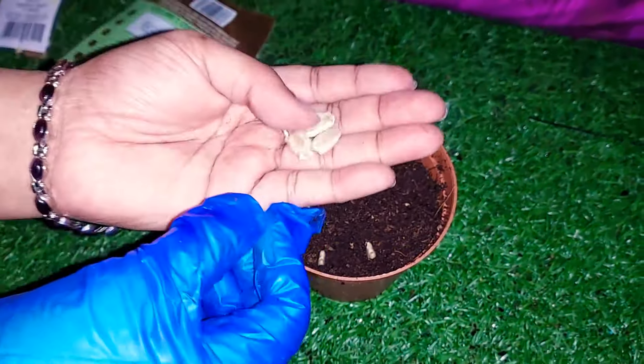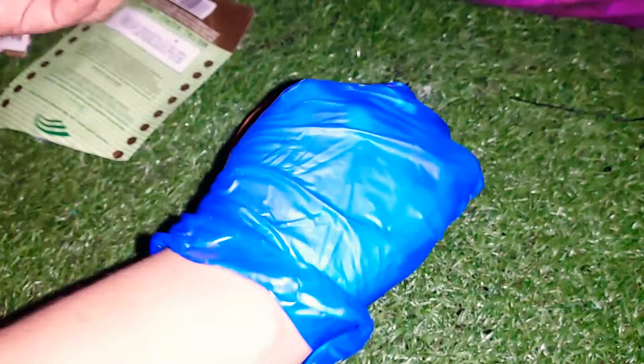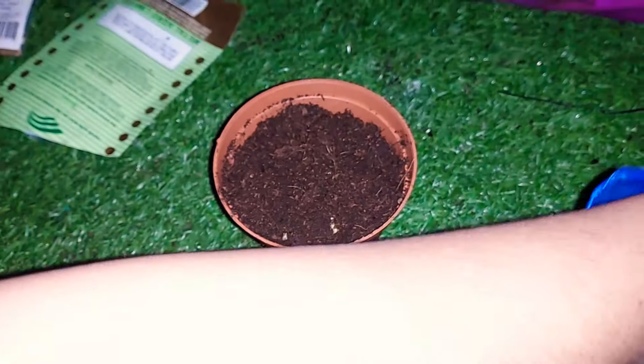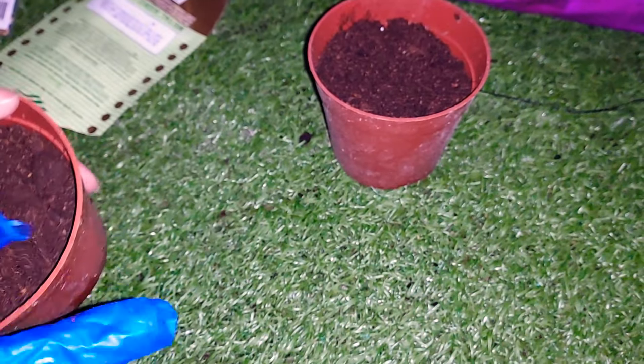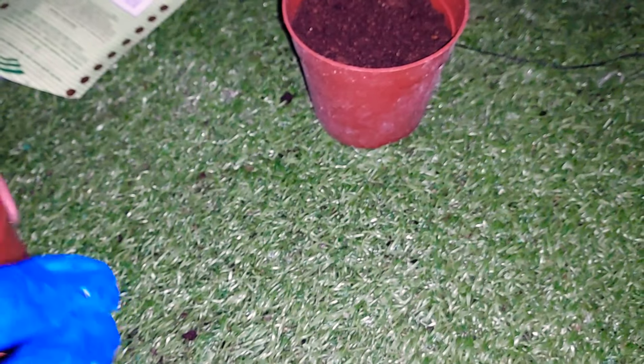This is a small part of our greenhouse. It is a big greenhouse. For regular viewers, I will tell you more about the greenhouse and I will set it up in a small space in my house.